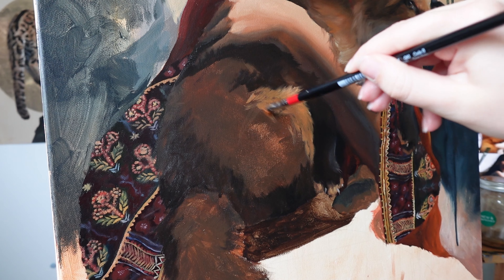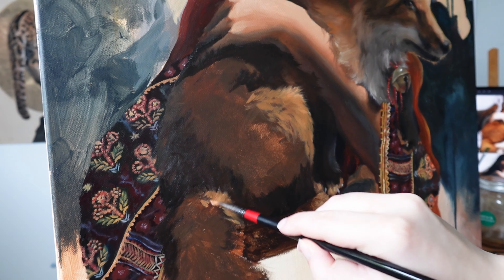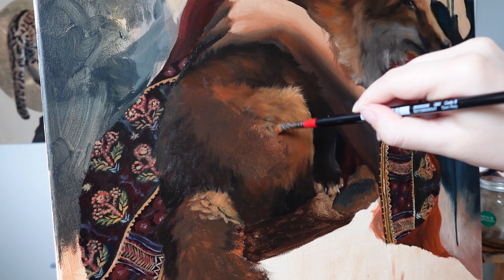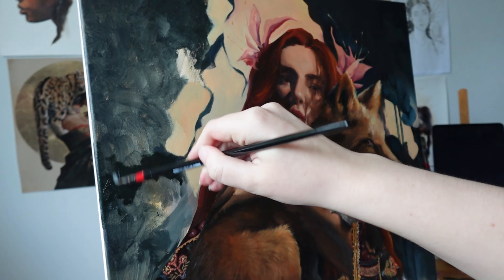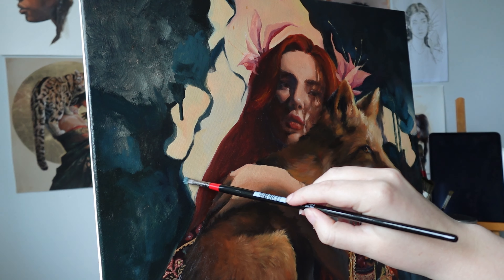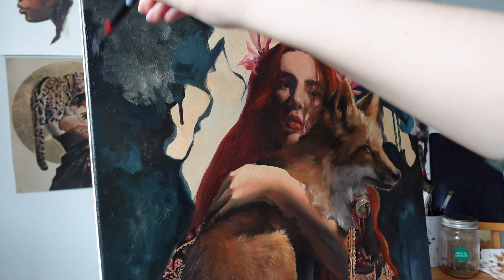By the time I made it to the back end of the fox my fur was already improving so much. I was trying to imagine where the light would be hitting exactly on the fox. After filling in the second side of the background I was able to add something that I knew would bring the whole piece together.